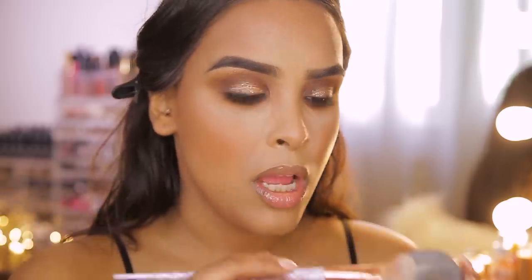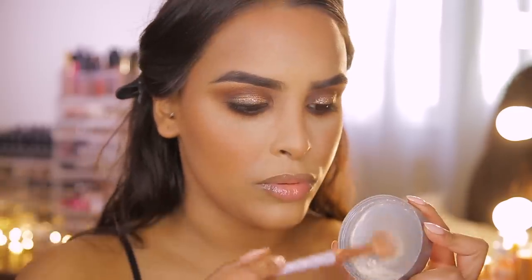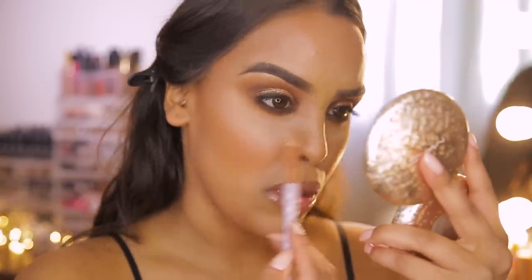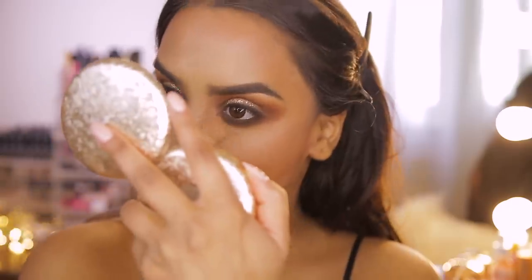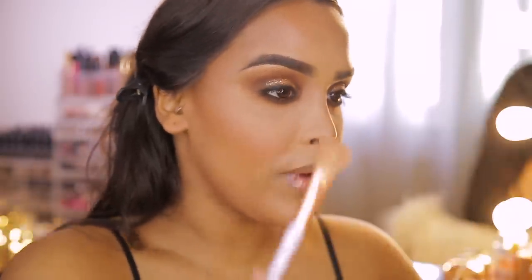Now brushing away the bake. Mario's tip is to go back into a little powder first and then brush away, rather than just brushing directly — because brushing without powder can drag and move the concealer underneath. Coating it with powder first makes removing the excess much softer. And we've survived the bake!